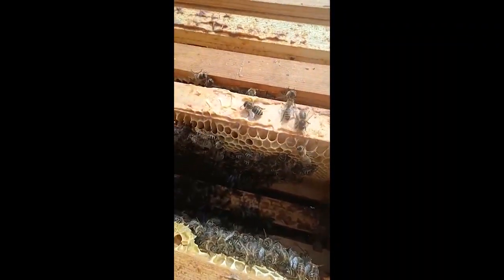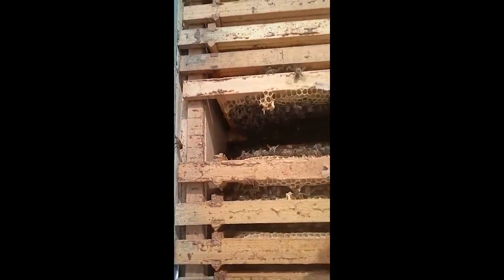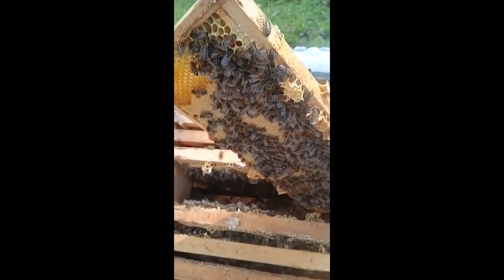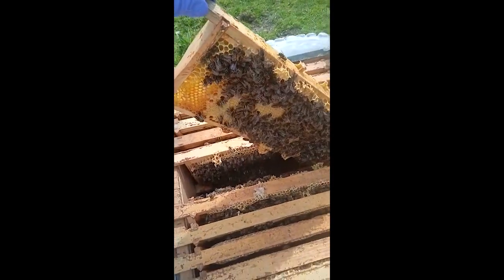The hives overwintered fantastically, and it's all because I had a lot of wool under the roofs to seal and insulate them. I also had bubble wrap around to make sure there was no rain or dampness getting into my hives, because the winter was really rainy.